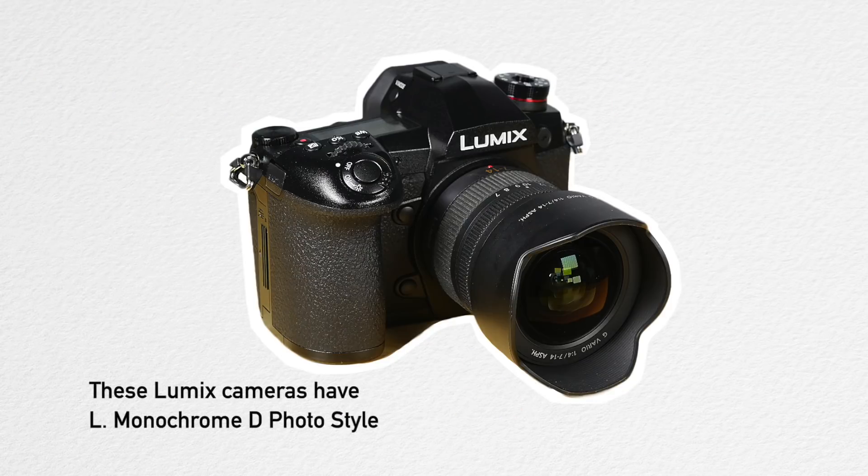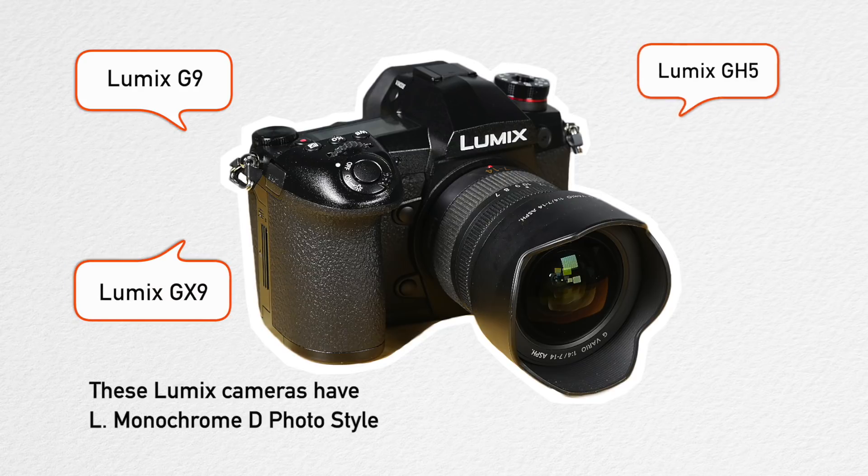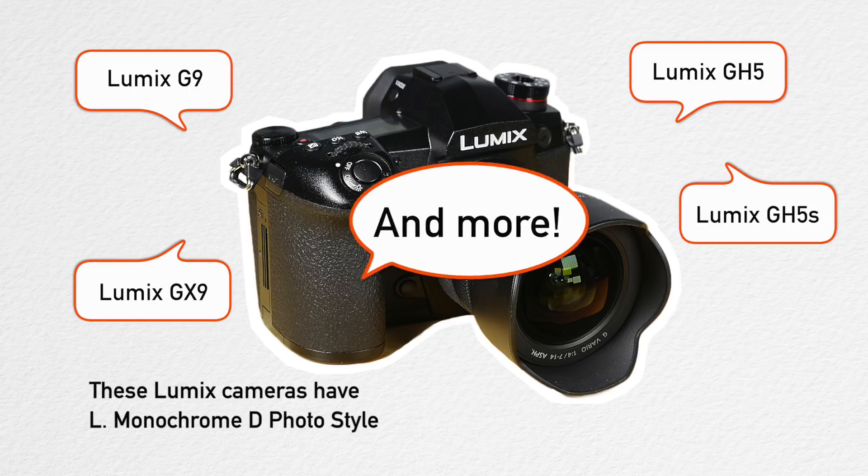As of the time of this video, these Lumix cameras have the new L Monochrome D photo style: Lumix G9, Lumix GX9, Lumix GH5, Lumix GH5S, and probably more.